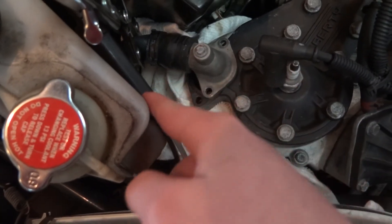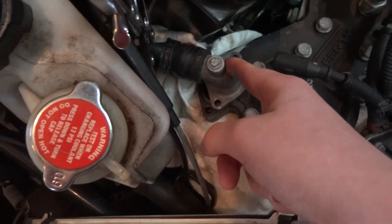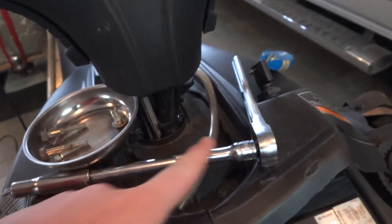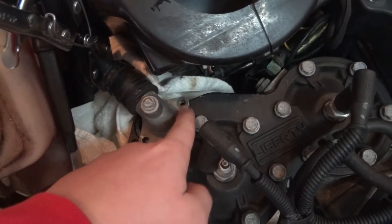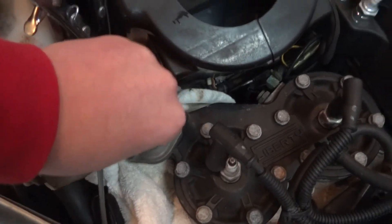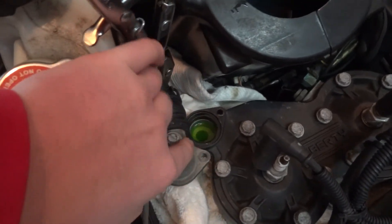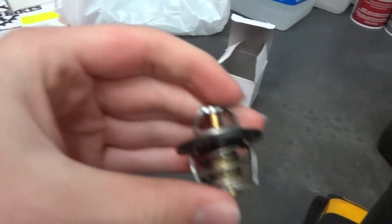Then you're going to want to take off the mounting bracket and move that out of the way so you can get your thermostat cover off. You're going to have two 10-millimeter bolts — one here and one here. Use an extension with a 10-millimeter socket, take out those two bolts, and take this off carefully. We had a little bit of coolant come out, and you're definitely going to have some air in your system after this.